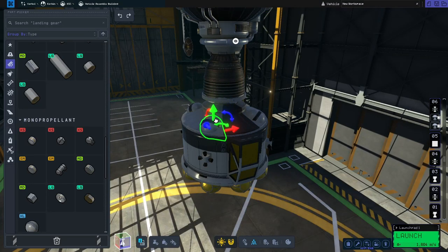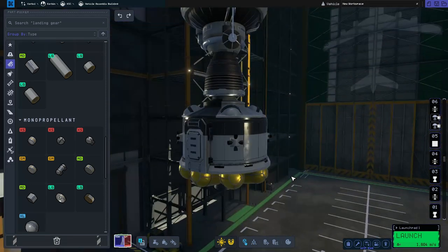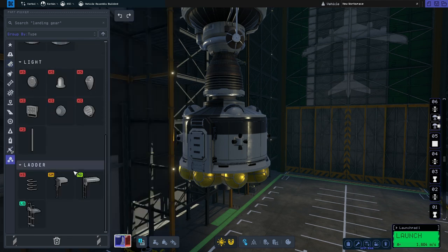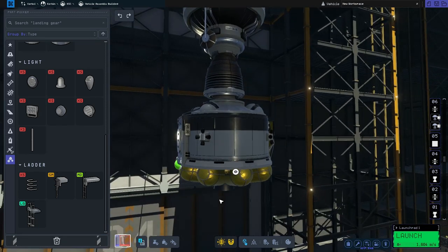I'm also going to move the tanks a little bit further inboard. The last thing we need to do on the ascent stage is go to utility, scroll down and grab the medium telescopic ladder. We'll make sure we're at one symmetry and then place it so it's nicely angled and looks good.